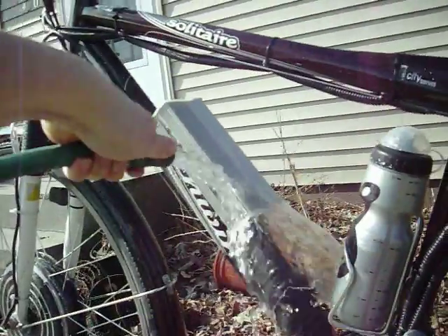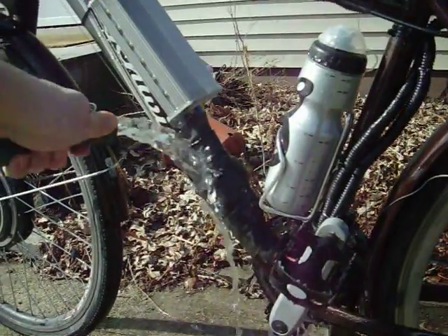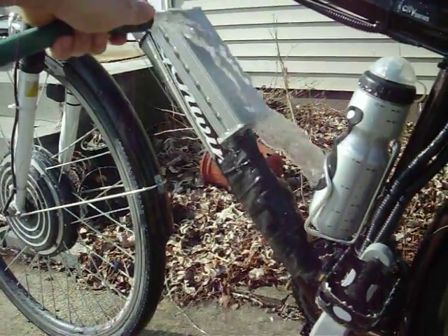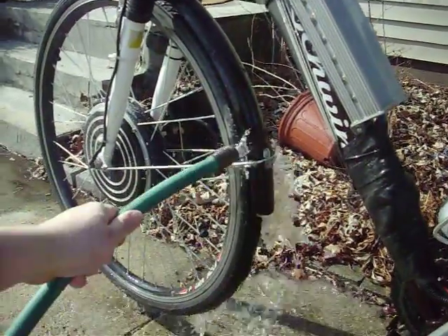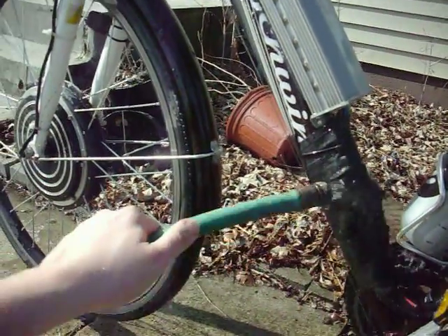You can see the way I have this set up. I'll call it water resistant, not waterproof. Anything that gets splashed up from the wheel goes up here, and the electrical connectors are all on top.